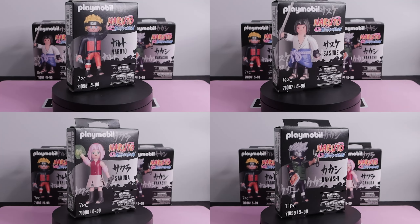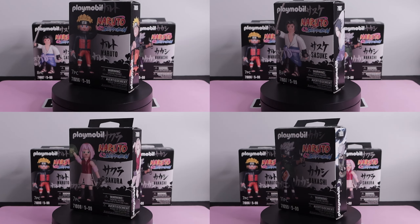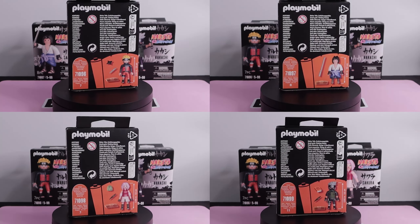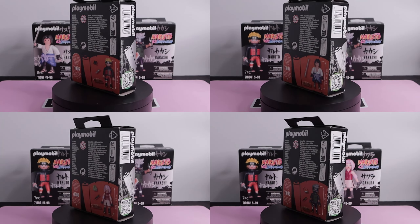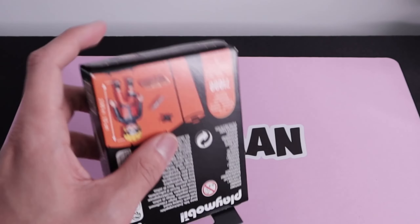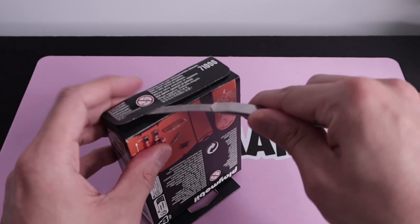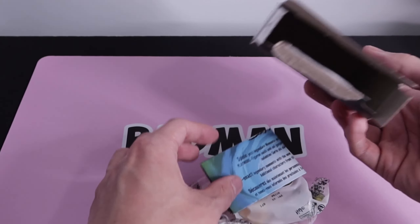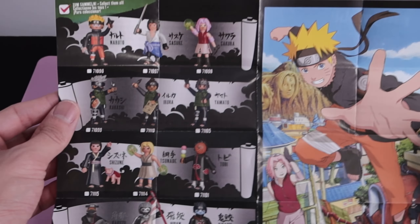What up weebs, today we're opening these officially licensed Playmobil Naruto minifigures. There are 12 different figures in wave 1 as well as 12 in wave 2 — we're starting with Team 7. Keep in mind there are some big sets coming like the Ichiraku Ramen Shop as well as Sasuke vs. Itachi. There's a link in the description for upcoming sets.